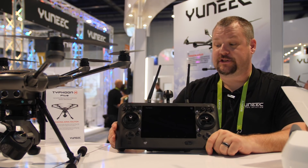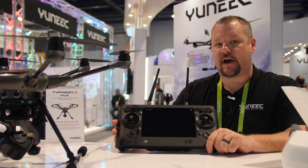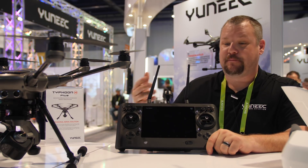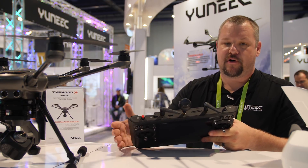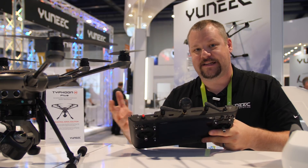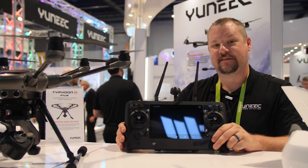The Typhoon H+ actually comes with a brand new, all-redesigned ST16 — we call it the ST16S. It's equipped with a much brighter screen that's pushed forward and a lot more touch sensitive, so you can navigate through the menus and tap on the screen a lot easier. On top of that, we've got a new USB port. This USB port allows you to plug in your cell phone to it. Maybe you're using mobile data and wanting to stream some of your downlink coming from the Typhoon H+.